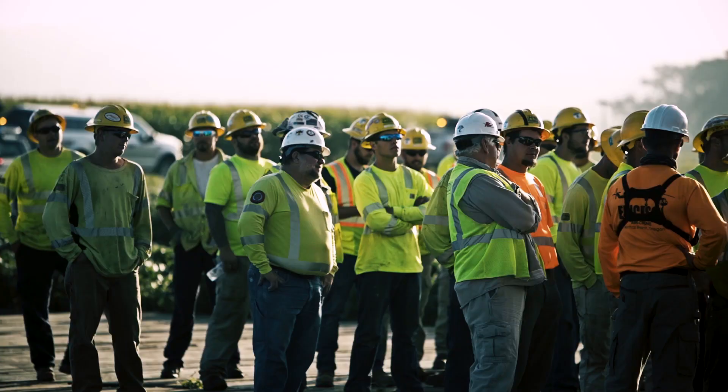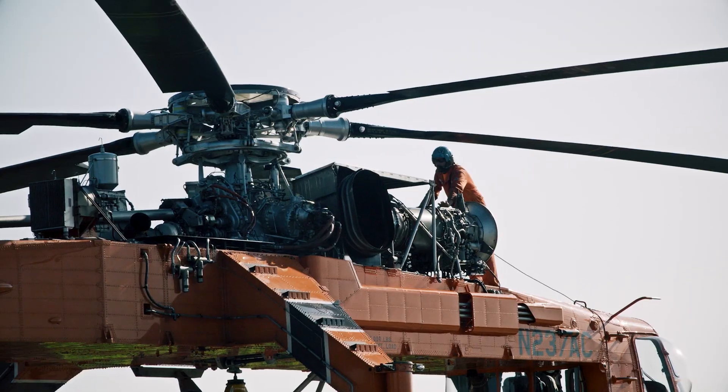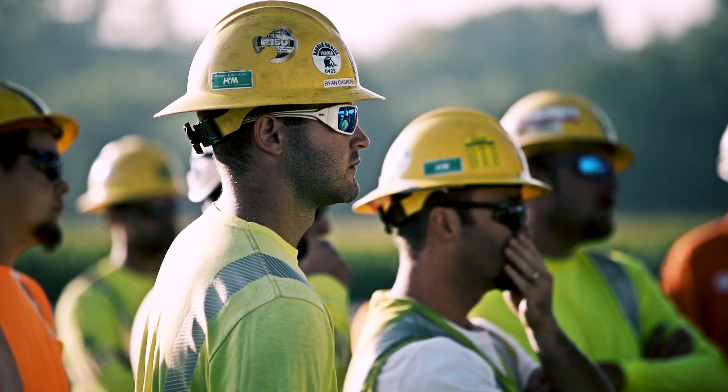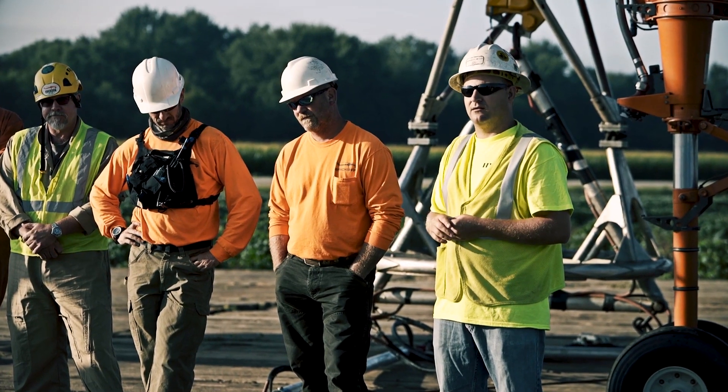In the early Wisconsin morning, a host of Badger Cooley project construction contractors, including Henkels and McCoy and Ericsson Aircrane, convened at a helicopter landing zone near the project right of way.